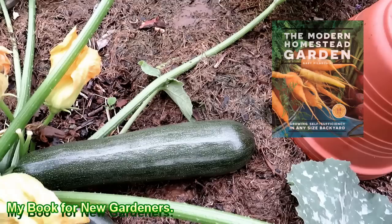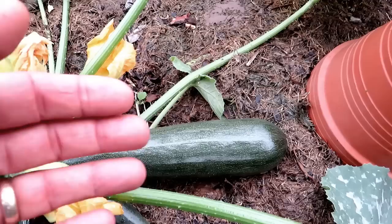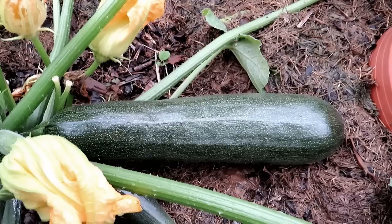Zucchini grow so fast — you might go away for three days, come back, and this little guy is now four or five times bigger. With larger zucchini, people core out the seeds since they're hard to digest, then use the rind in zucchini bread or muffins. You can chop the rind up, use it in soups, roast it — different things.